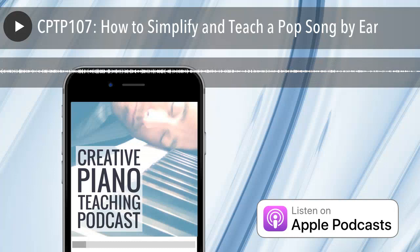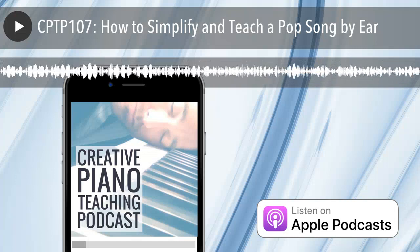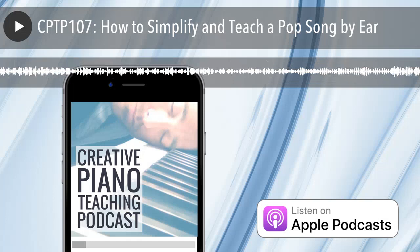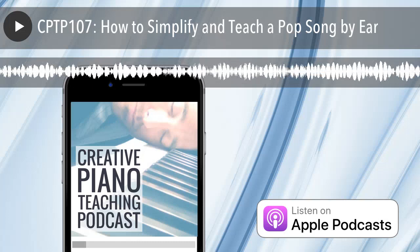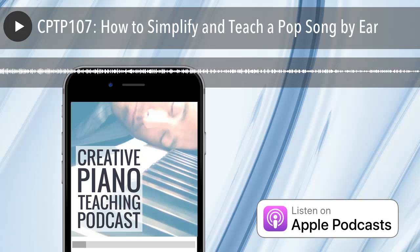So let me play you a little bit of this song that the student wanted to learn. What I tend to do if a student comes in and says 'I really want to play this song' — if we've got the time, which I try to always make — the first thing we do is jump on YouTube and have a listen. This is exactly what I would do in a piano lesson, and what I did with my student. So I typed the song name into YouTube, and let's have a listen to the first part.